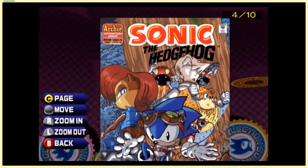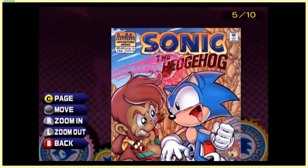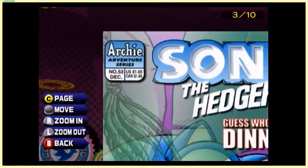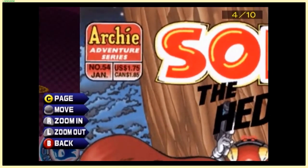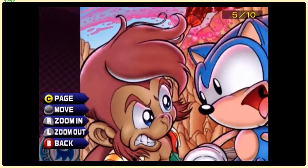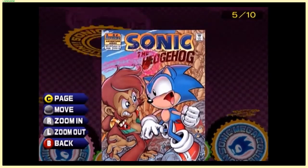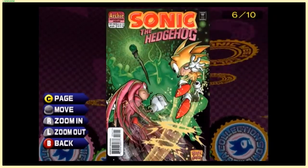Uncle Chuck again, looking even more evil and roboticized than before. Random monkey dude. They waited until the new year — the price jumped to $1.75 in the US. Did Canada keep it at $1.65 or did it go up to $1.85? I can't tell, but if the US is more expensive, that's hilarious. Then again, $2 for a comic book with art this good seems like a pretty good deal.